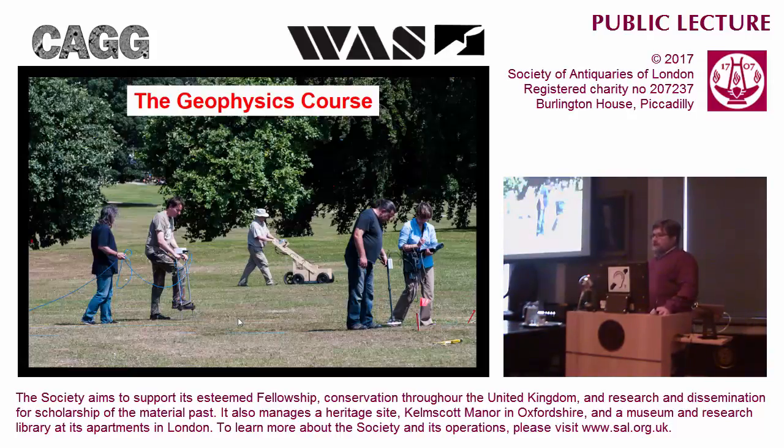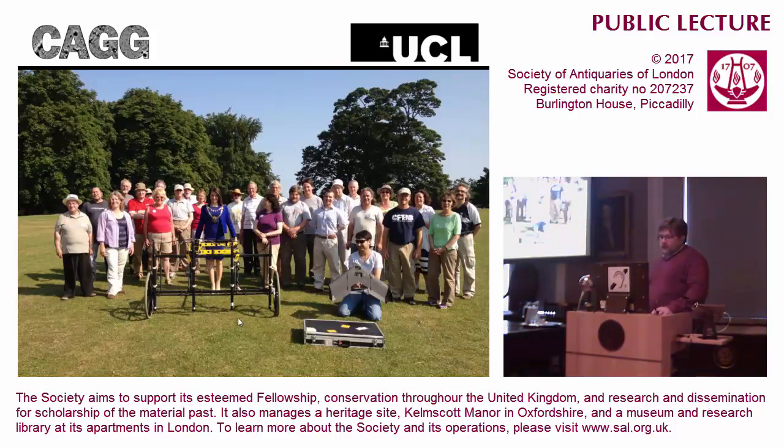We ran a geophysics course in Verulamium Park - a perfect place to run a geophysics course. We have the museum to give lectures in the morning and then 80 acres of archaeological site to go out and practice in the afternoon. Here we can see an earth resistance survey, a ground-penetrating radar survey, and a magnetic susceptibility survey. The mayor of St Albans came down to visit - I'm not quite certain what all the metalwork around her neck would do to our magnetometer, but it was some welcome publicity. The meat of the project, however, was buying a magnetometer and going out and doing these surveys.